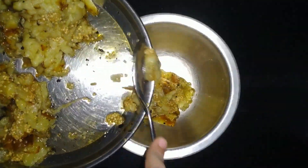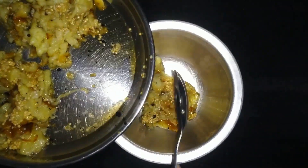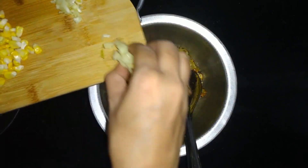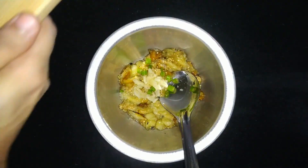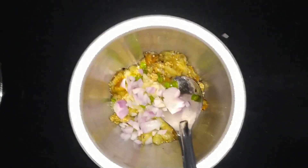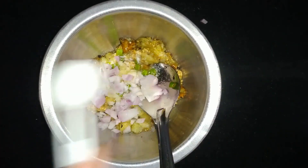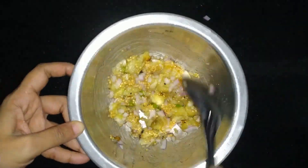White Bangan Bharta banane ke liye hum ek bowl lenge and usme ek portion of roasted bangan add karenge. Now we will add crushed garlic around 1 tablespoon, 2 chopped hari mirch, approximately half chopped onion, namak swad anusar, and 1 tablespoon oil. Ise hum acchi tarah se mix kar lenge. If you wish, you can add boiled and smashed potatoes to it — that is optional. And white Bangan Bharta is ready.